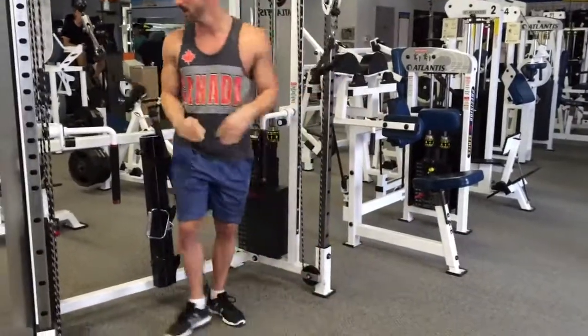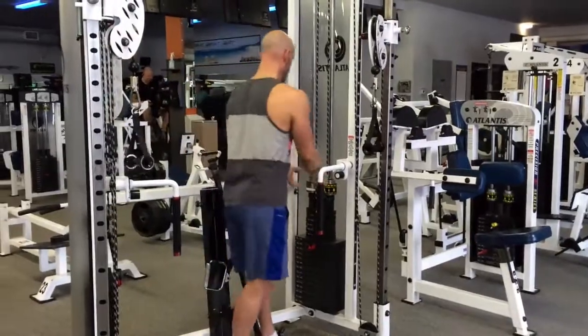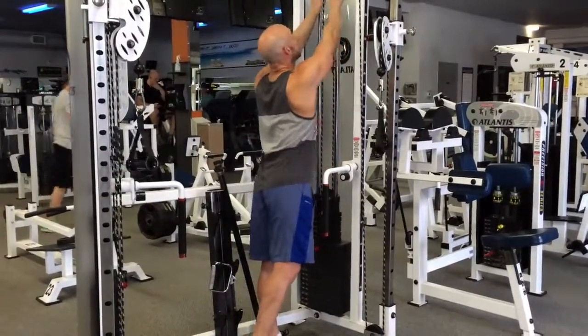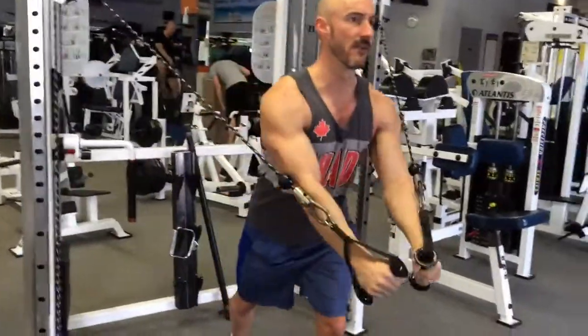Here we're doing drop sets on cable flies, aiming for 12 to 15 reps each set. I did 55 pounds on the first set and dropped by 10 each time — so 55, 45, 35, 25 — a total of four sets.